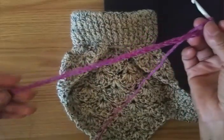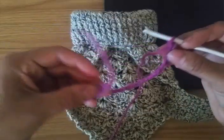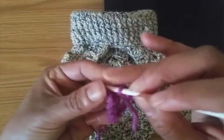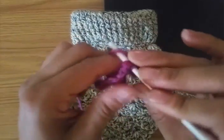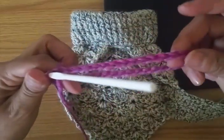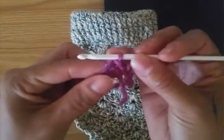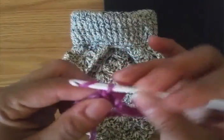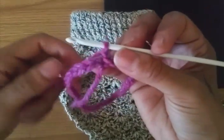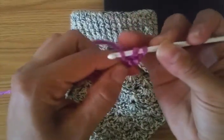I have 35 chains here. We're going to close the circle with a slip stitch on the first chain we did. I'm going to try to have it very straight in the circle. Then we're going to do half crochet all around — chain one first, and then half crochet all around on the next chain.